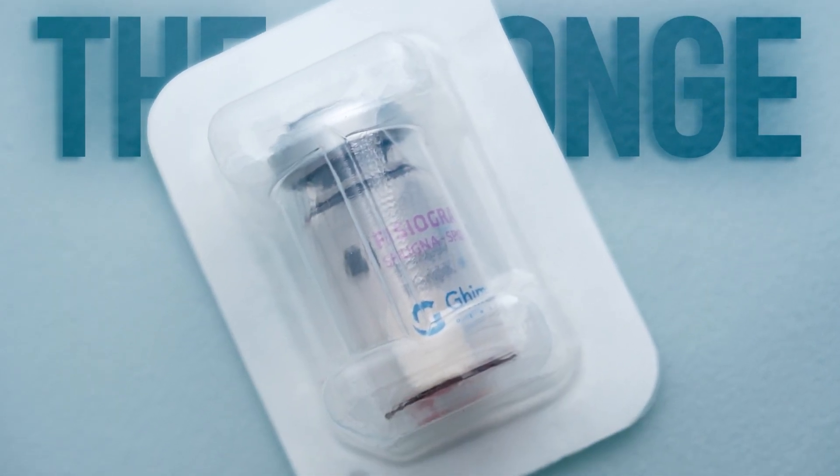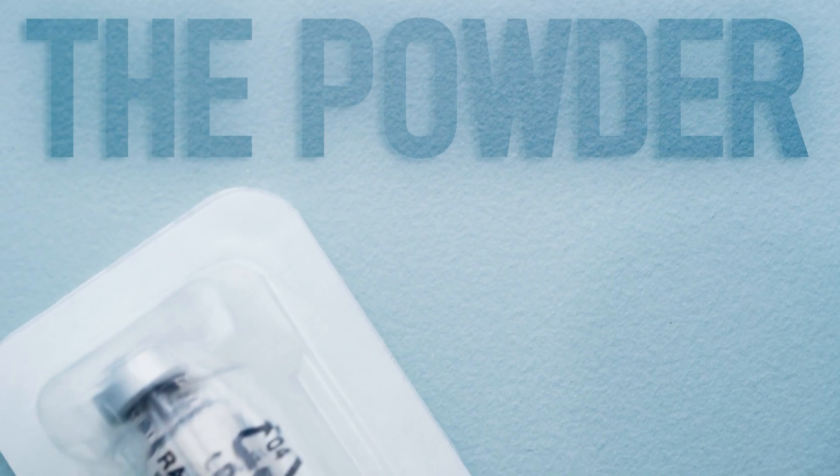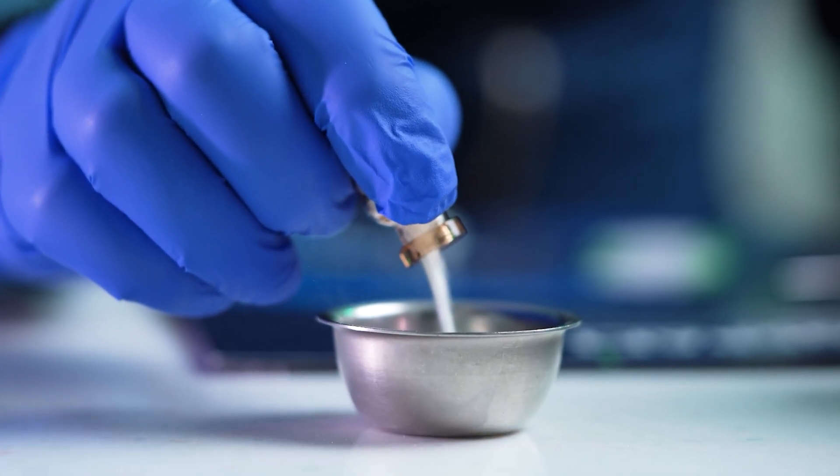The sponge form is ideal for post-extraction sockets, significantly reducing alveolar ridge resorption. The powder form perfectly adapts to irregular cavities, ensuring complete coverage.